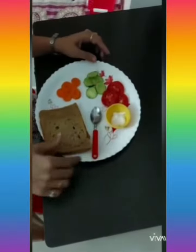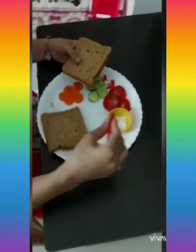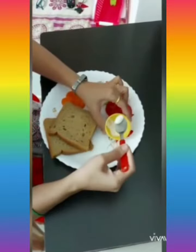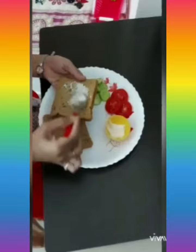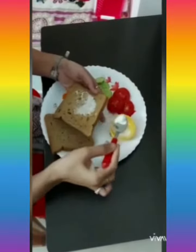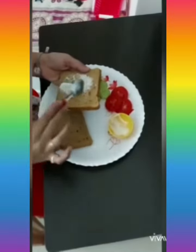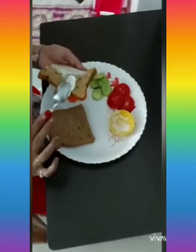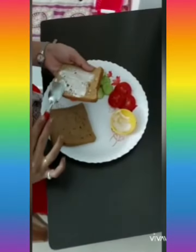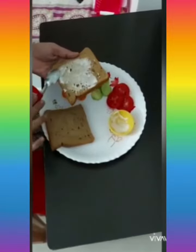So let's start. How to make it? First, take the mayonnaise and a spoon and spread it on the bread. Mamas, please do help our kids. See how uniform I am spreading this mayonnaise.